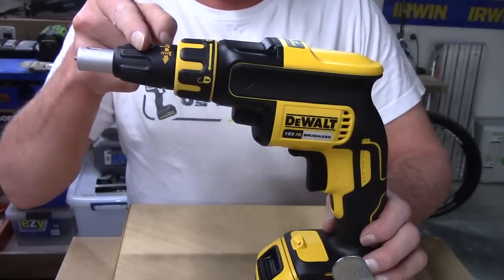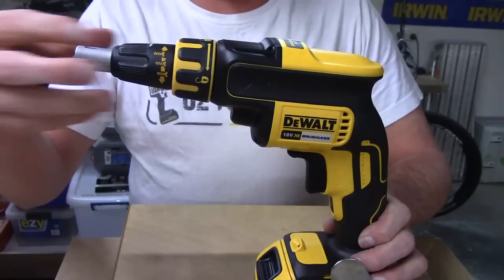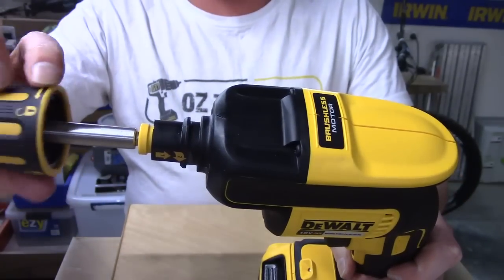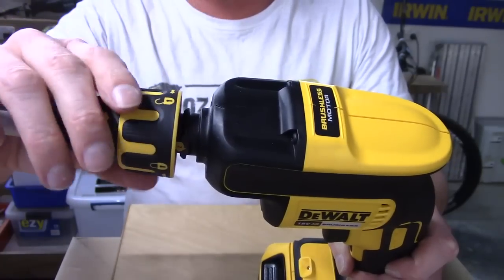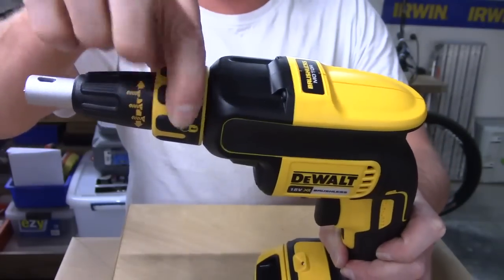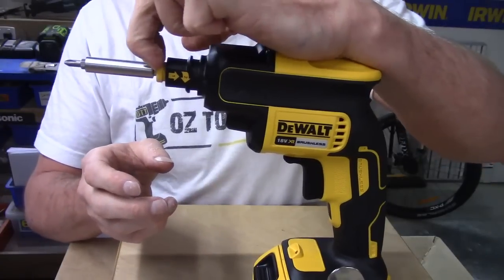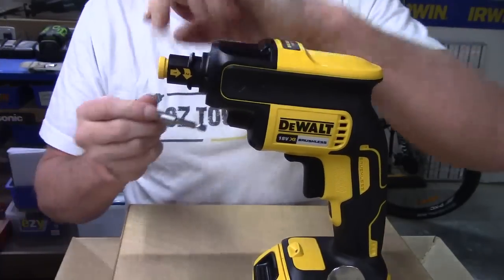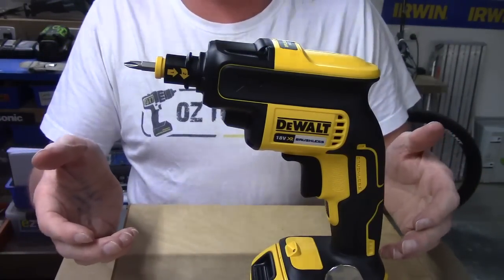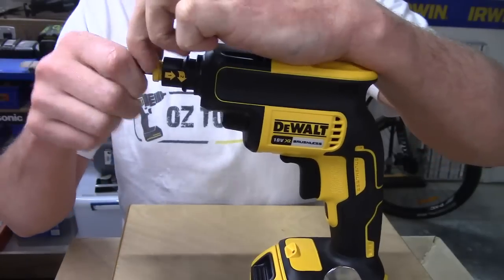So here's the main unit — a couple of nice little features at the front. The depth adjuster is really easy, basic in and out — nothing fancy but a nice tight little unit. You've also got the main head which clicks on and off. You'll see the little symbols on top — as simple as unlock, take out. It's got two different positions. Slide it on, lock — step one, step two, done. To use it as a standard screw gun, you pop the head off and push back the collet to take your bit out. You could run a small bit for tight little jobs without having to go find your impact driver.